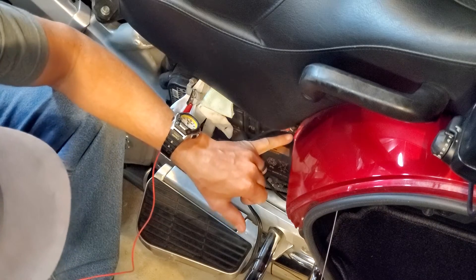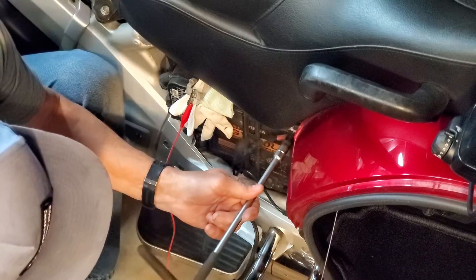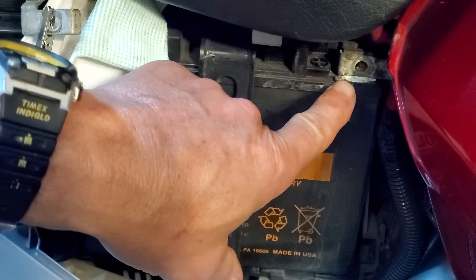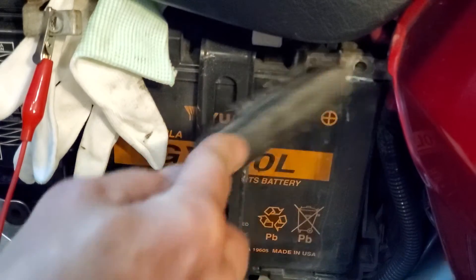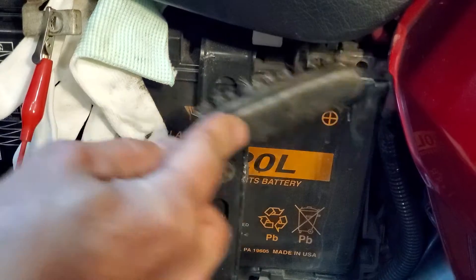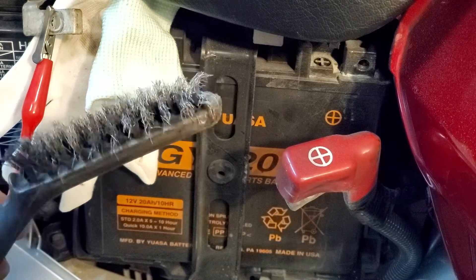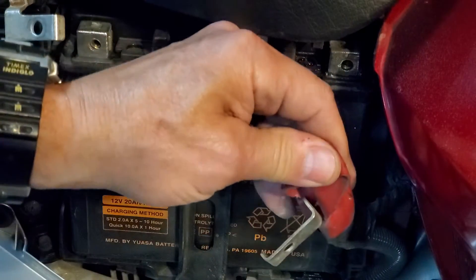It's also a good time to inspect your battery terminals. This one has a little bit of corrosion on it, so it's a good time to clean that off. You can see a little bit of corrosion build-up right there — that's not good, and it happens to some batteries. Take a metal bristle brush like this — you should have an assortment of these in your toolbox — and just scrub that off.